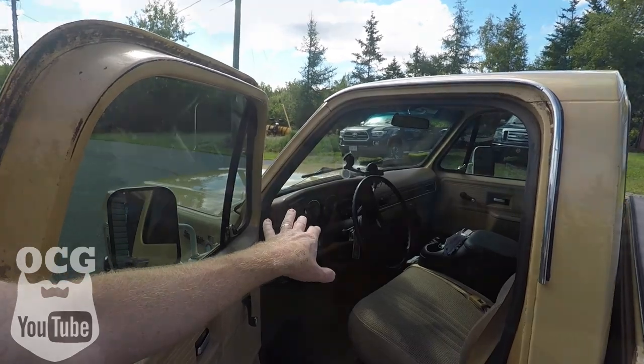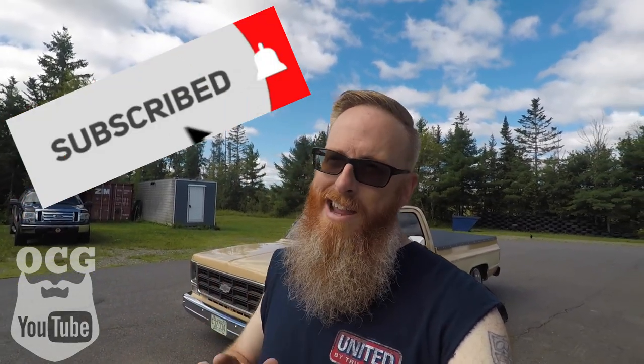I hope you guys enjoyed this episode — the six reasons why I love my square body truck, just as much as you loved the five reasons why I hate it. That's going to conclude this video. We've got lots more work to do on the old square body, so there will be more videos on that, along with some other projects.